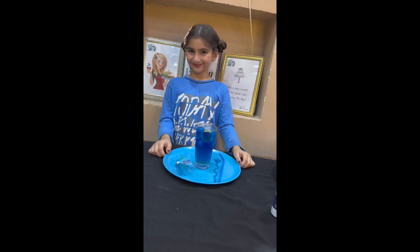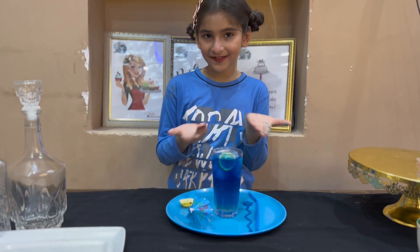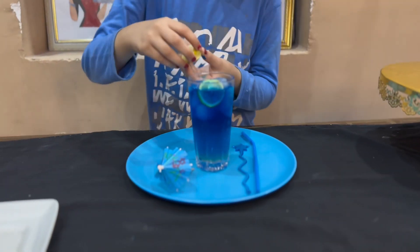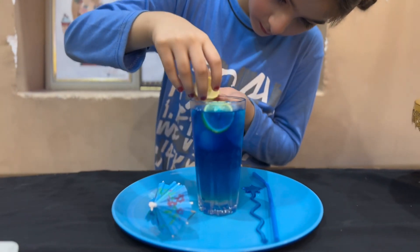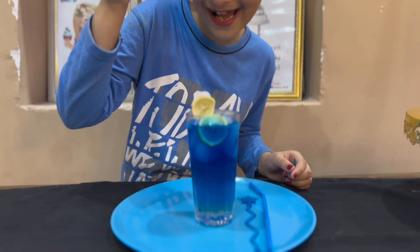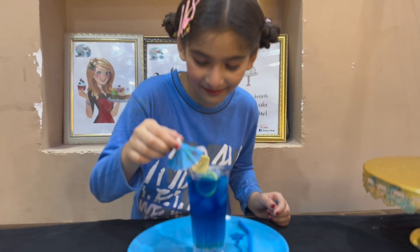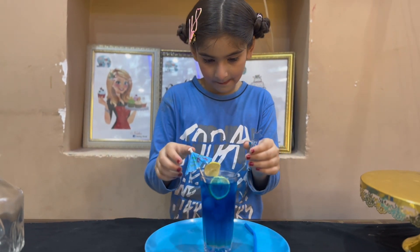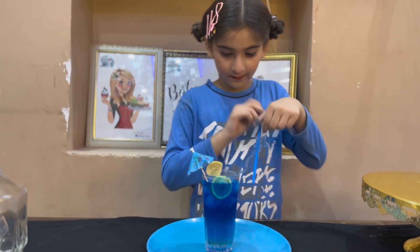Now it's time for decoration. We add a lemon slice and an umbrella on top, and then there are blue garnishes.